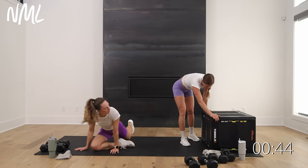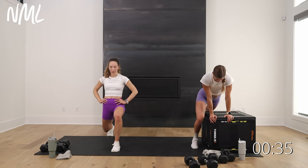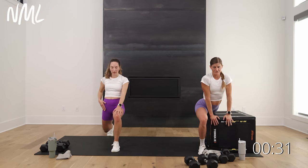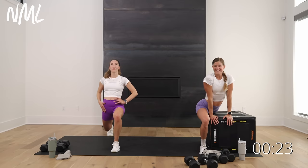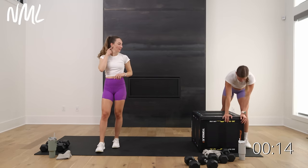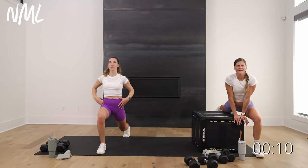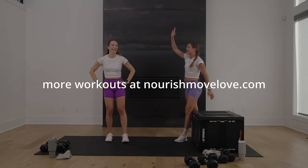One more stretch — a split lunge, dropping and opening up this hip flexor. Taking it onto the box with one leg elevated — this feels so good for your hip flexors. I do this on my couch ottoman all the time. Metcon day eight is in the books! We'll see you back for day nine with cardio, core, and mobility moves you won't want to miss. Thanks so much for joining us.